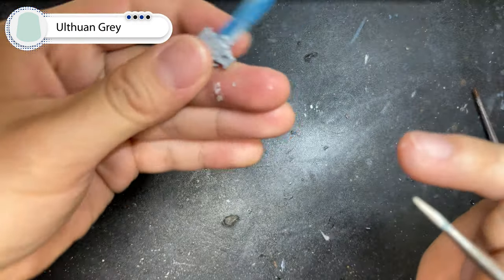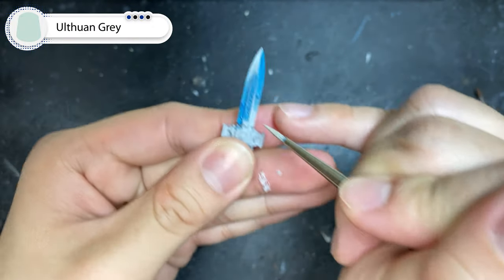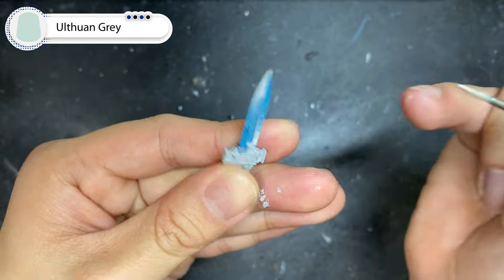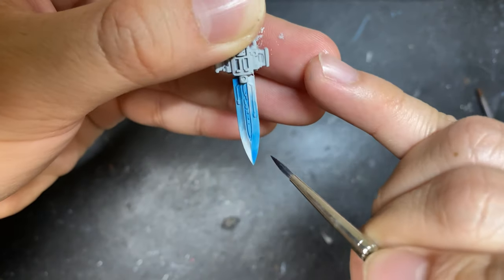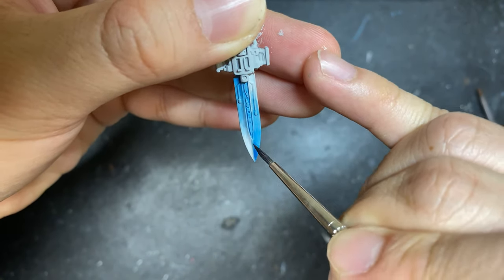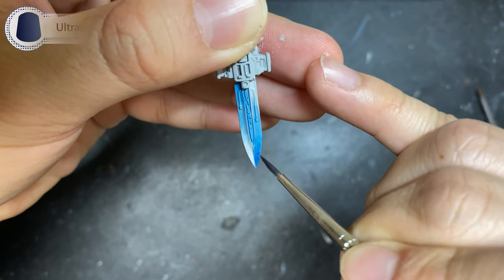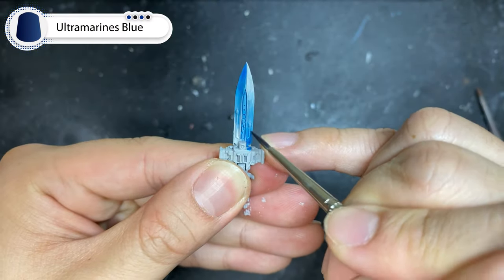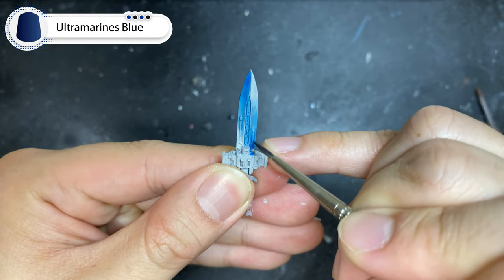And just like we did with the Talisman Blue mixture, we're going to focus on the last 20% of the blade. Now this step is completely optional, but if you want your blade to have a little bit more contrast, use a mixture of Ultramarine Blue, mix one to three with contrast medium, and glaze over the darkest 20% of the blade.